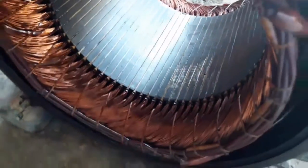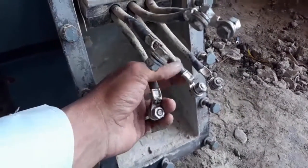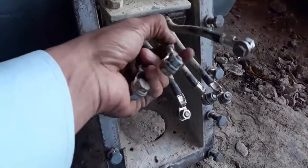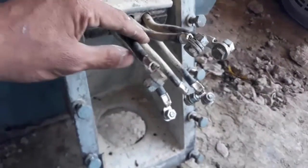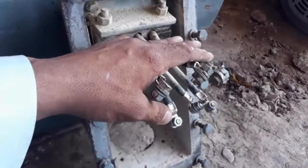Before I start the topic, I suggest that if you are new to my YouTube channel, please subscribe and click on the bell icon for notifications. So here I have a 3-phase motor and this is the connection which comes from the winding. We will test this winding using a digital multimeter.